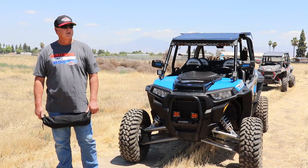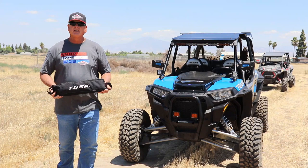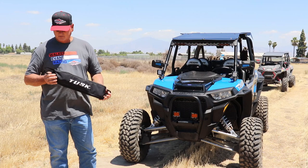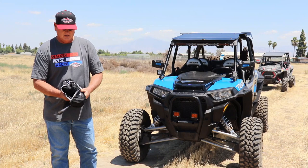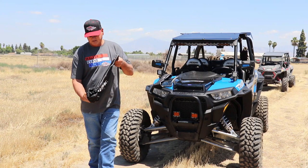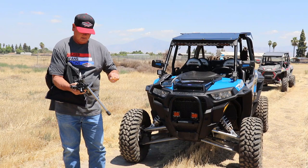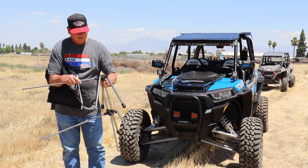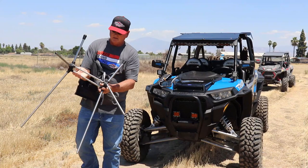Hi, this is Bruce with the UTV Excursion and Review. If you've ever been out on a long ride and wanted a place to sit down, we've come up with these folding chairs. They're amazing — they fit in our toolbox and basically just about any place in a Razor. They're really easy to set up; you just put them in here and they fall into place kind of like a tent. In seconds you have a chair.